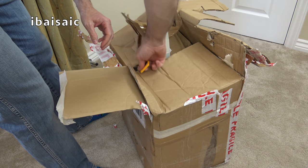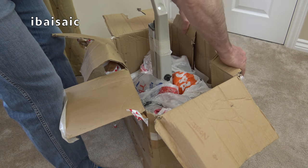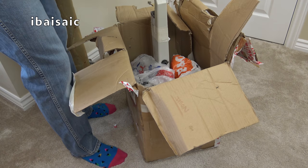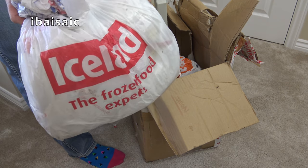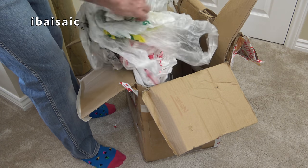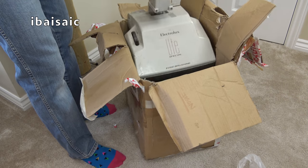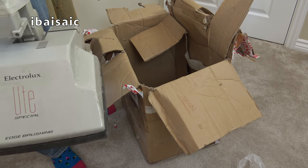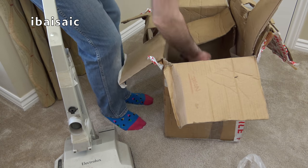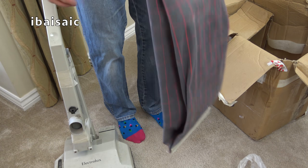Now let's hope this hasn't broken — it's not that well packed. Carrier bags do not make for the best packaging. It looks like Mum's been to Iceland. This is going to need some work but so far it seems to have survived. It's dirty but nothing a bit of spit and polish won't cure.